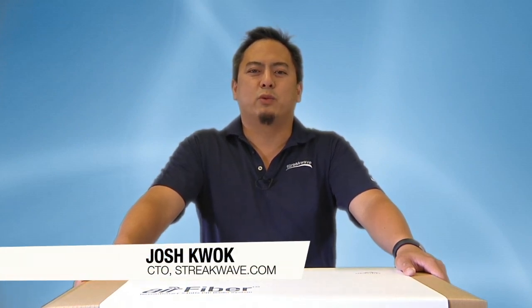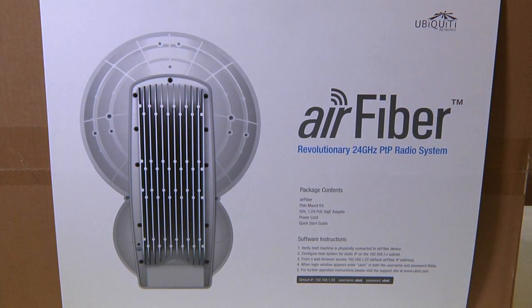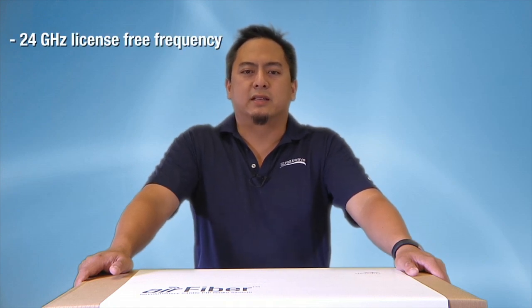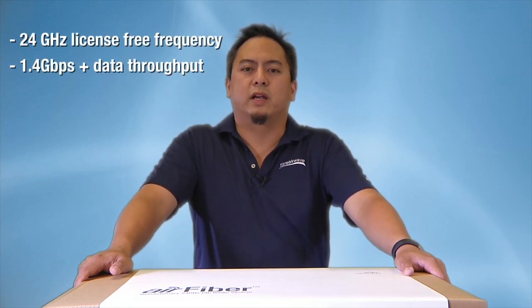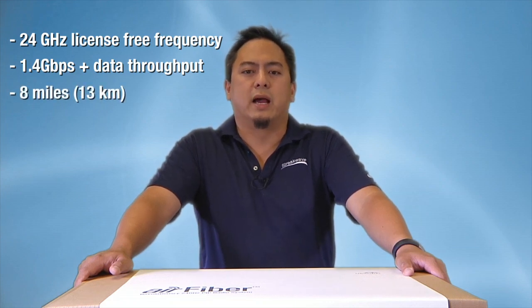Hello, this is Josh Kwok with 3-Quave Wireless. Today we're going to open up one end of the brand new Ubiquiti AirFiber point-to-point system. The AirFiber system runs on the license-free 24 gigahertz frequency. It is capable of up to 1.4 gigabits per second total throughput and has a range of up to 8 miles.